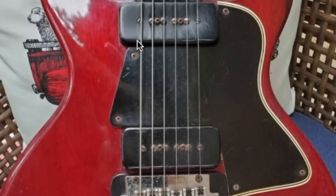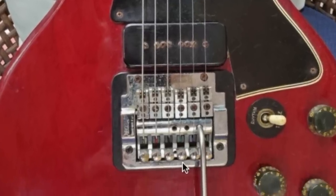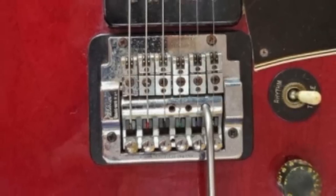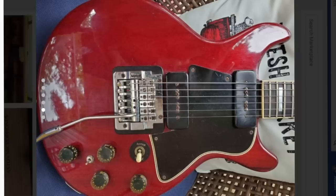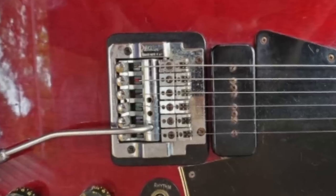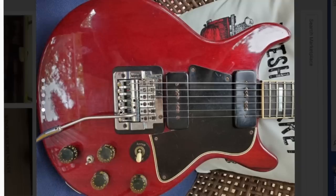Now, back to this one — what has happened? The pickguard is still original and we still likely have the original two P90 pickups, but something has vastly changed: instead of a wraparound bridge, someone has desecrated this thing with a Kahler. That means at some point in the 80s somebody routed a big chunk out of this guitar. I'm scared to see what else might be hiding underneath that black plate. Due to the Kahler being installed they also had to put a locking nut on here — I'd guess this was done in the late 80s. Kahlers obliterate the value of vintage guitars, and now there are very few buyers that will be interested in this.